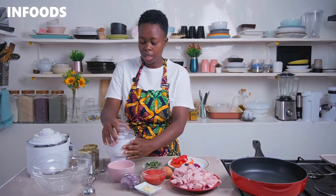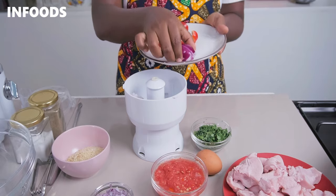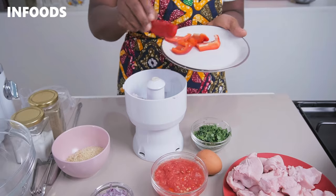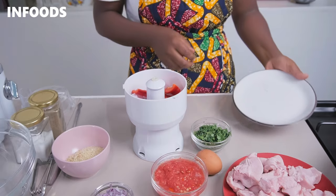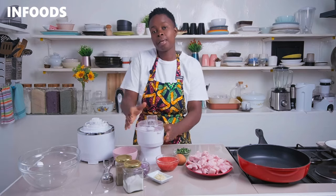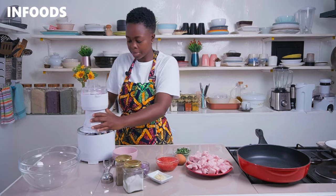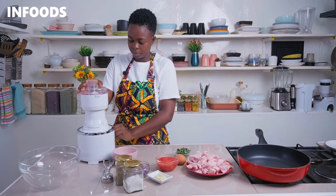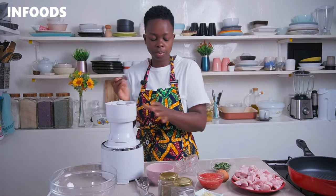In a mini processor, add in your roughly chopped up onions and red capsicum. Cover the mini processor and blend until all the red capsicum and onions are fully chopped up.